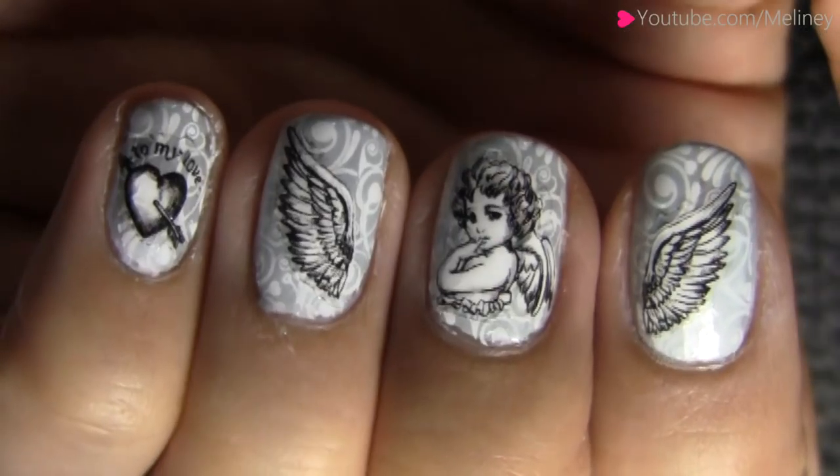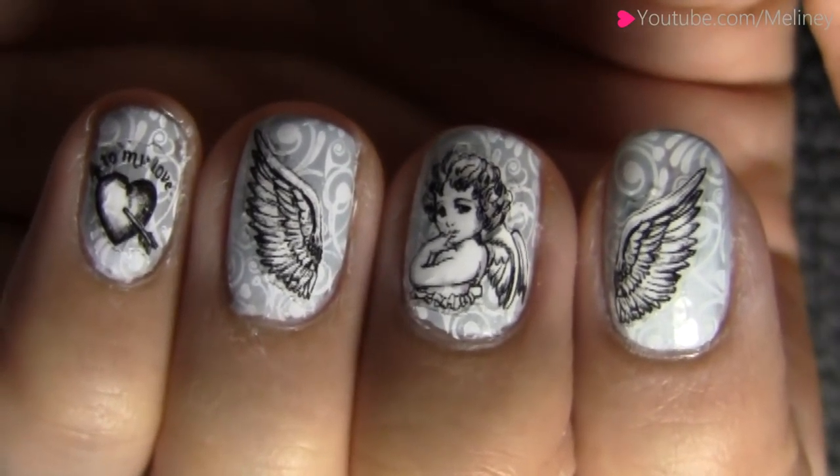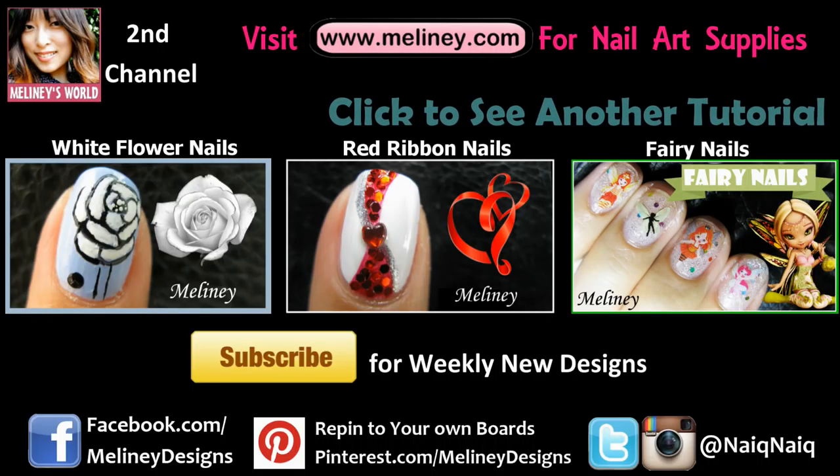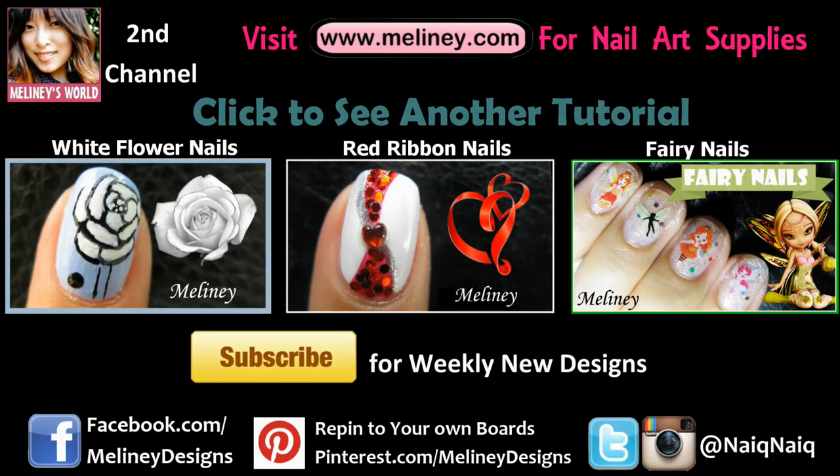If you like this video, please give it a thumbs up and share it with your friends. Check out my website for nail art supplies and subscribe to my channel for weekly new videos. See you next time!